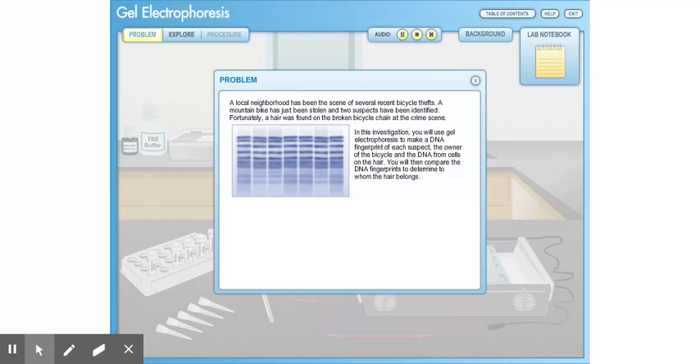In this investigation, you will use gel electrophoresis to make a DNA fingerprint of each suspect, the owner of the bicycle, and the DNA from cells on the hair. You will then compare the DNA fingerprints to determine to whom the hair belongs.